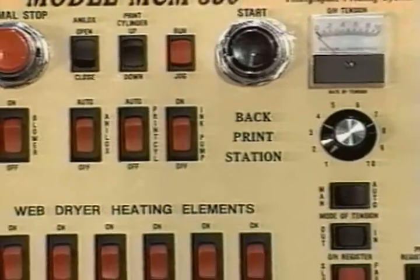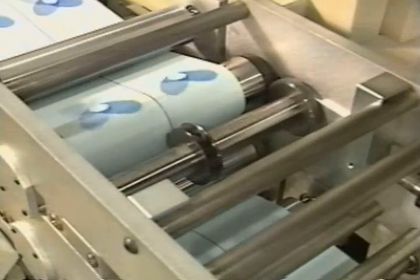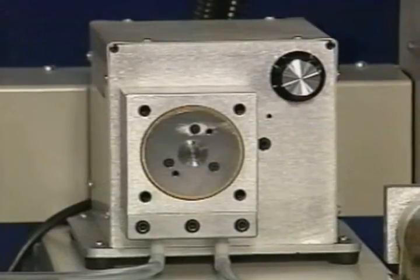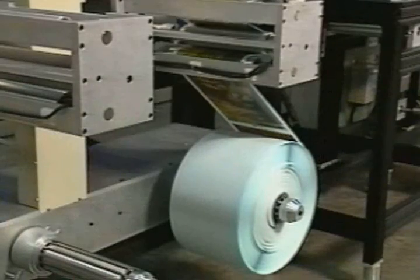Some of these options include back printing, corona treating, back die cutting and slitting, laminating, ink pump system, overhead rewind-unwind stations, and reverse-rewind capabilities.